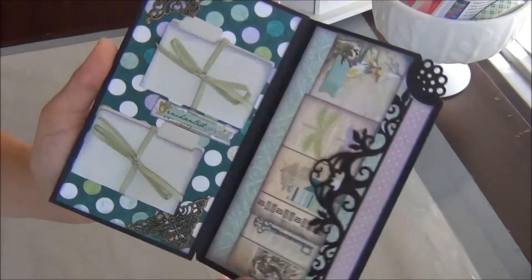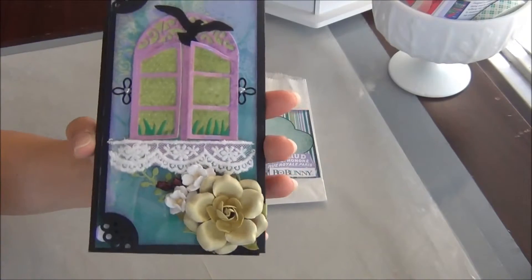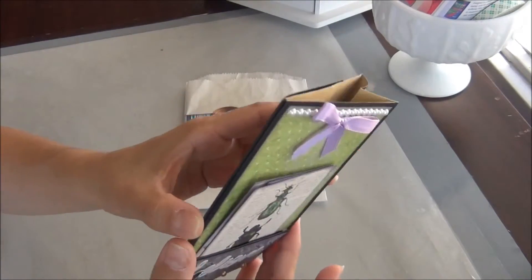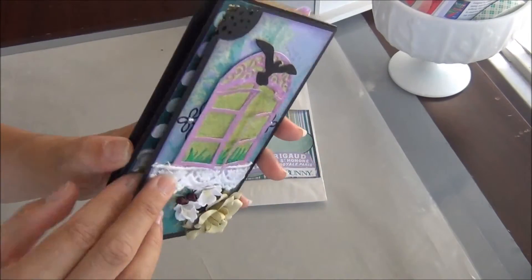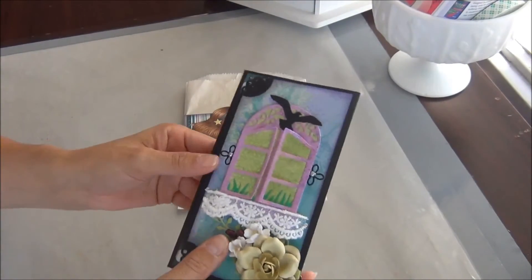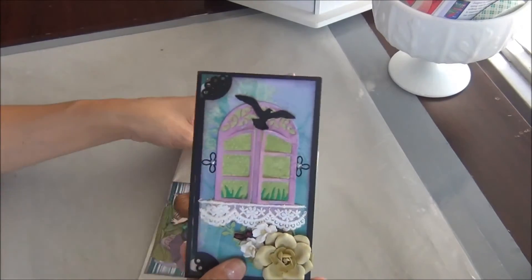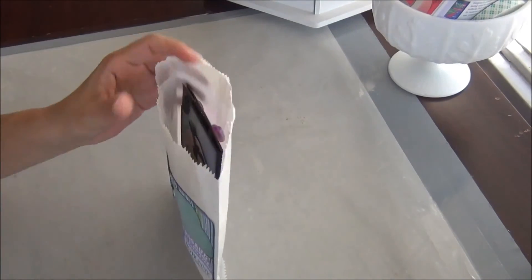That's my page — this side is left open so that we can put it onto our album base. These are the pages that are going to go in there. I'm hoping that everybody in my group likes them — let me know what you think! Thanks for watching, bye bye!